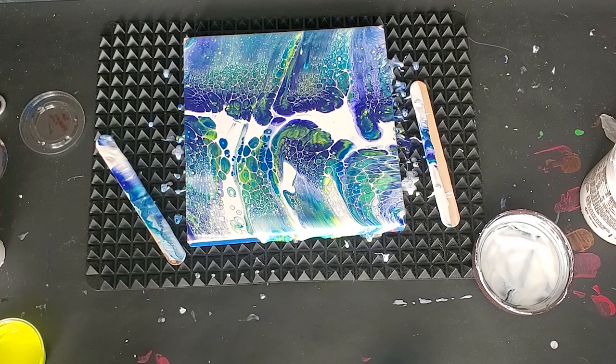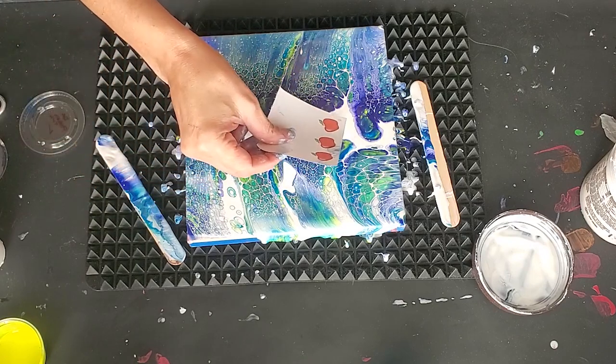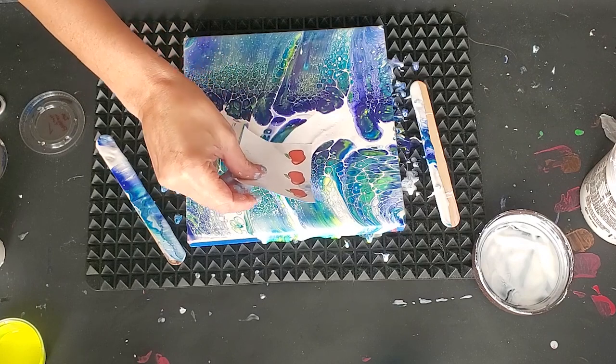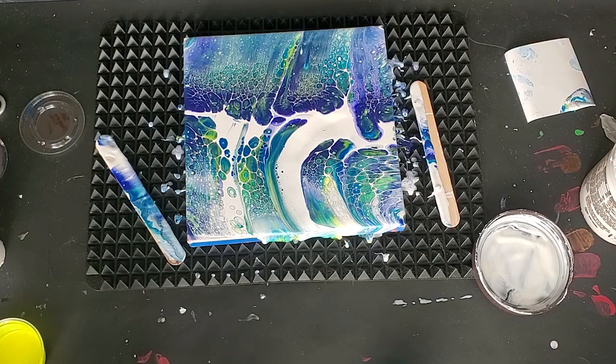I'm gonna need more of that varnish. This is the only thing I have handy. It's ridiculous — I've got gloves sitting right here. Okay, I'll put my gloves on. At least I got rid of the blob; it looks like it blends in more.